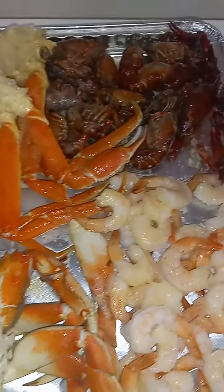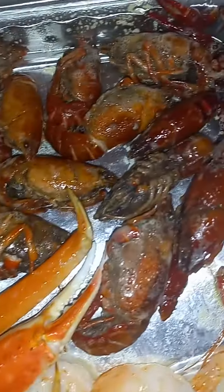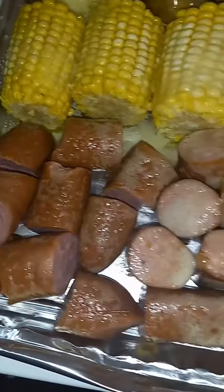Howdy everybody, from the hook it up! I'm doing my own shrimp bar. I got my shrimp, I got my crab, I got my legs, and I got me some little old bugs. I got my potatoes, got my corn, and I got my good links.